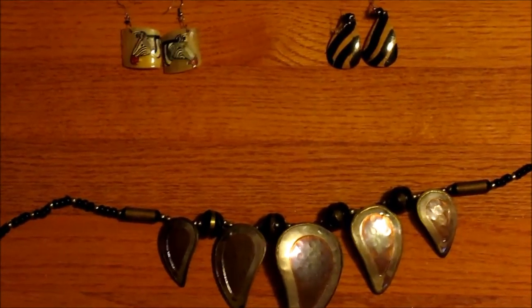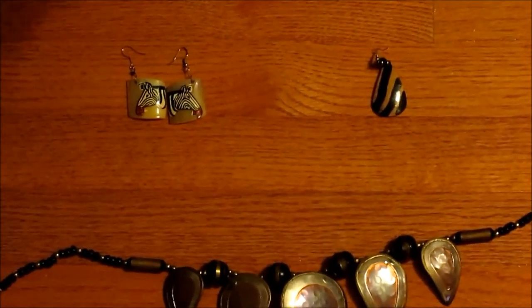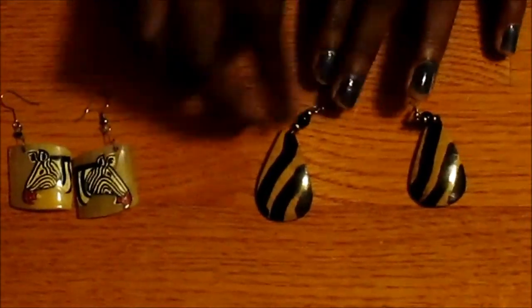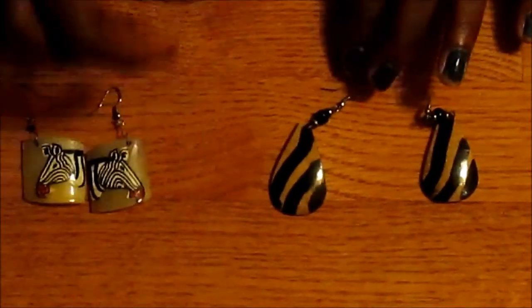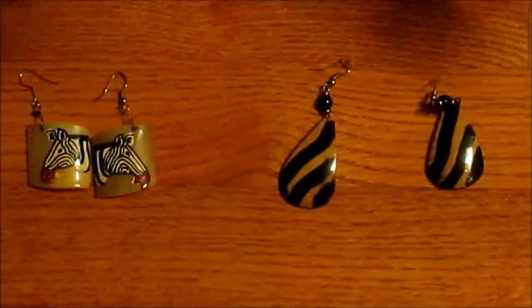Let's go on to the earrings. This earring is made out of carved wood — you can see right there, that's carved wood. It's got a stripe, a black stripe design. It's got a bead right here. It's very, very nice with some dresses that you might have.